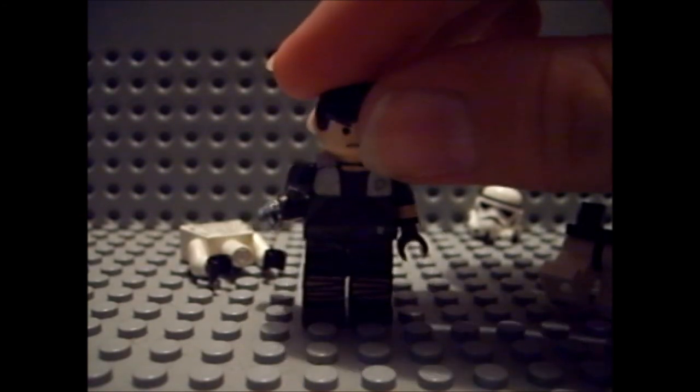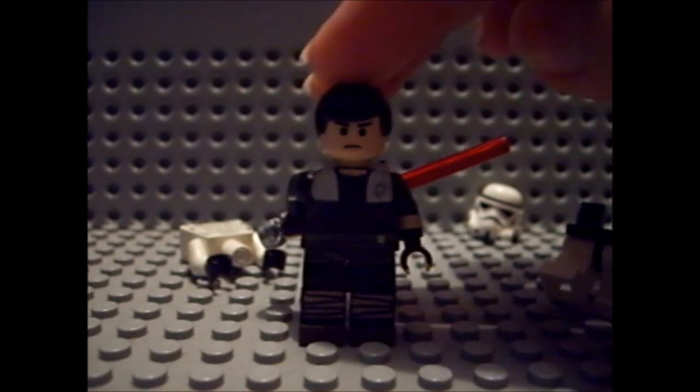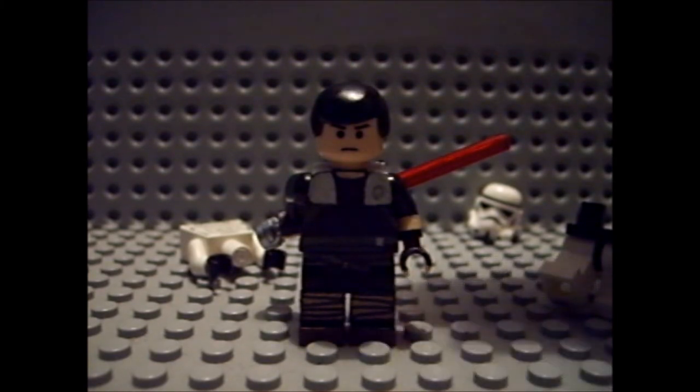Now I need to make a second Starkiller because in Force Unleashed 2 he has different clothes. I'm gonna make a new one — maybe, I'll see. But yeah, I've got Starkiller, and that's kind of it.